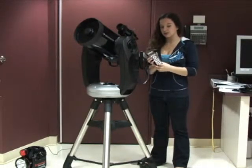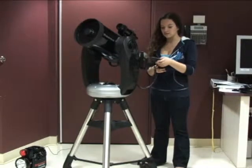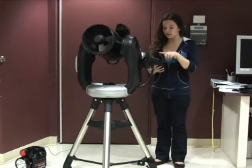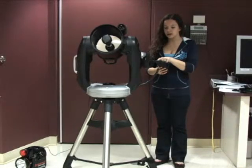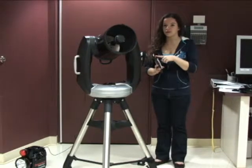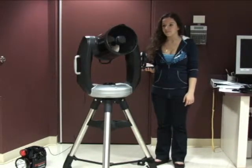Then it's going to ask you to select a second star. It recommends Sirius, which is a good star to select, so you press enter. It's going to slew to the second one for you — you just wait until it does that, which will take a little while. There's a little turning line in the upper right-hand corner of the computer, and you want to make sure that it is gone before you actually start fixing the slew, because it makes little adjustments while you're waiting.